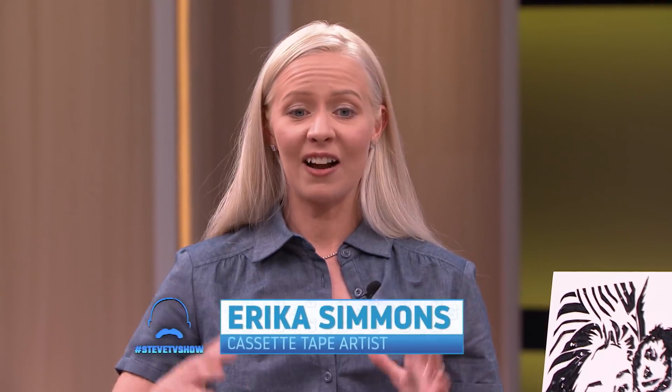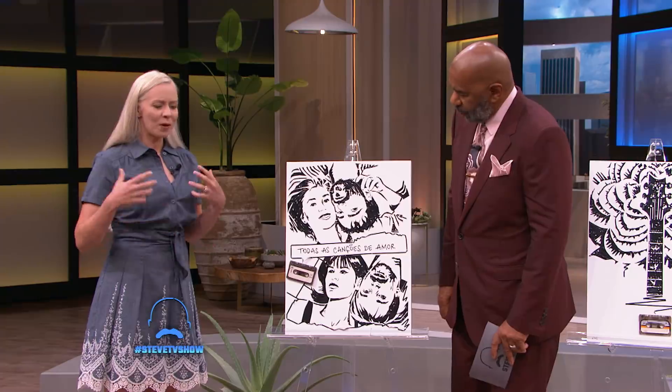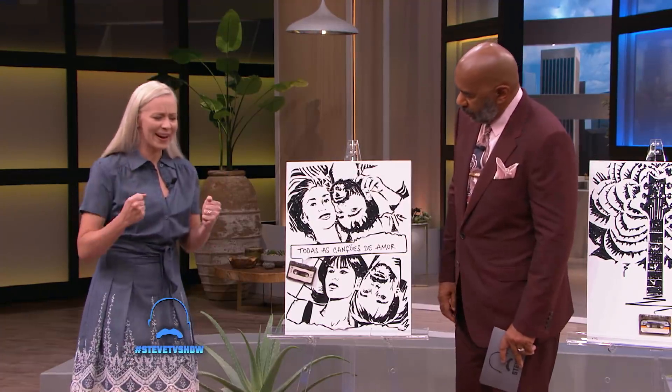I never thought about art until I went to Europe when I was younger and I went to London and I saw the street art scene and it was so vibrant and it really spoke to me. There were no rules and you could do anything. So when I got home, I was inspired to make something but I had no money. I went through my whole house looking through junk drawers, and one day I pulled the ribbon out of a cassette tape and it curled up and it reminded me of Jimi Hendrix's crazy hair. And so that was the first portrait I made.